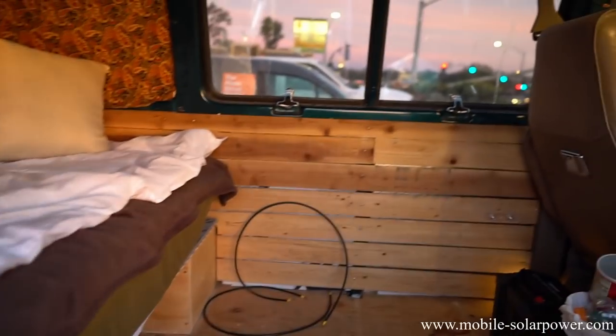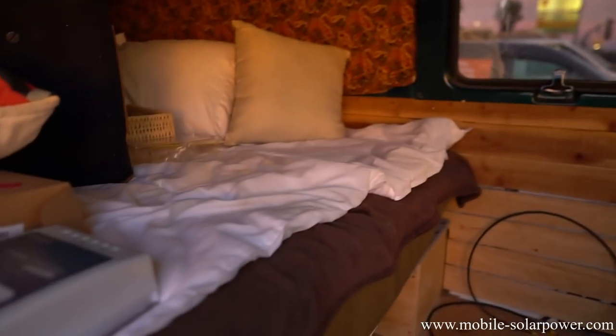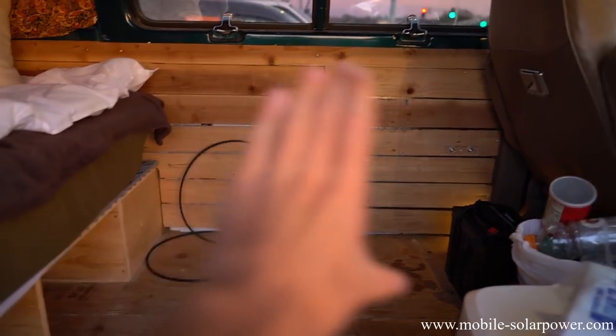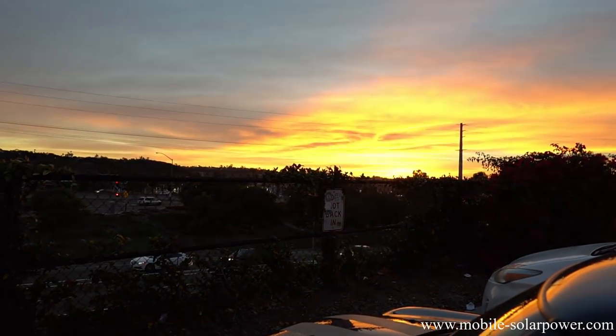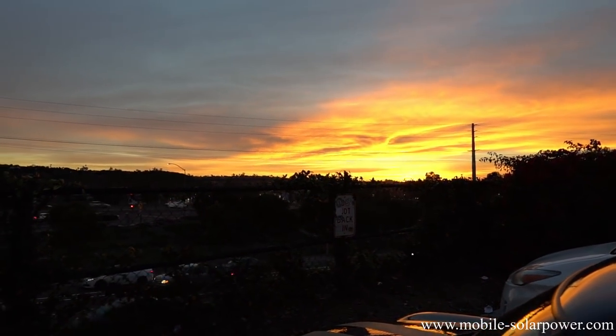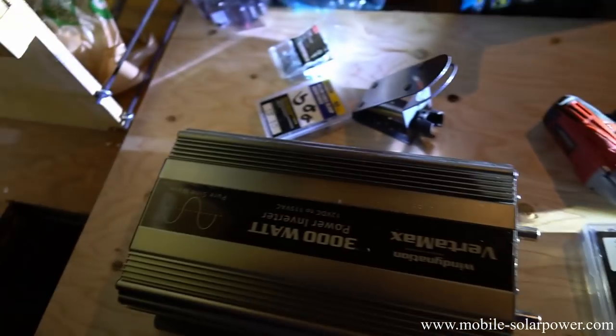That's the van. We're in the van and we need to build a solar power system. The wires for the solar panels, which are on the roof, come out over there, and then he's gonna have his appliances while he's on his bed. We're also in a Home Depot parking lot and the sun is going down, so we're going to try to do this as fast as possible. I have all of the tools, connectors, and everything I recommend on my website, so we should be good to go.